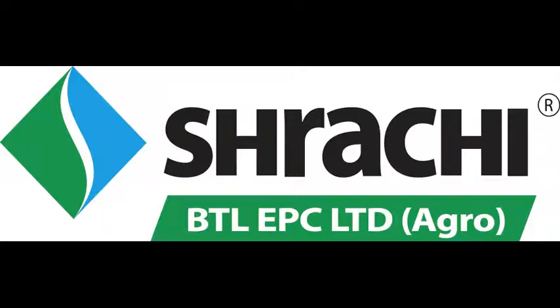Welcome to Shrachi. In this video we will see how to start a Shrachi power weeder.